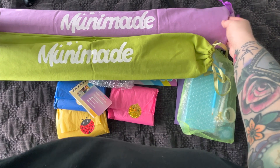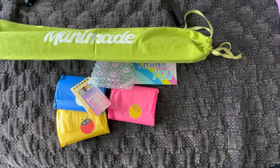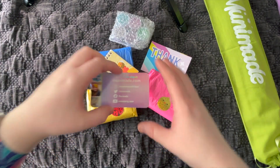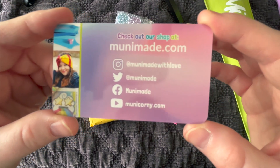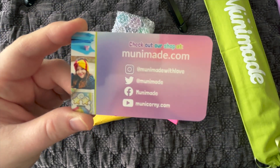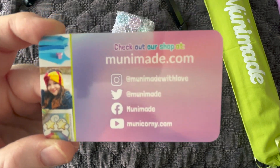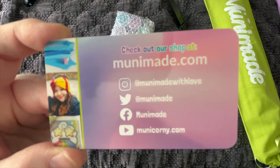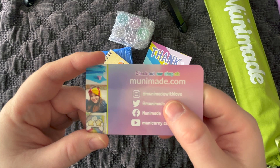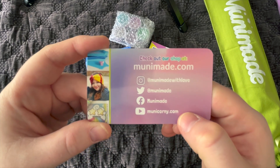Let's look at the trays first. Here's her information — another one of her cards. She's on Instagram at Mooney Made with Love, and Twitter at Mooney Made. Twitter is where she announces shop stuff first. I have Twitter for the only reason of hearing from Mooney Made — when she's restocking her website or putting trays up for sale, that's where you hear it first. Make sure you're following her there. She's also on Facebook and YouTube.